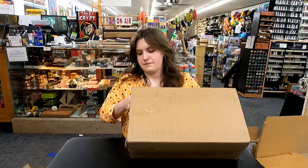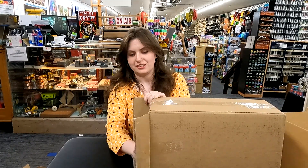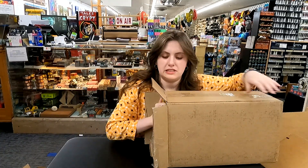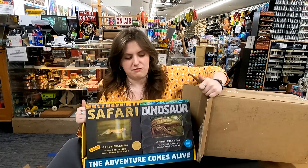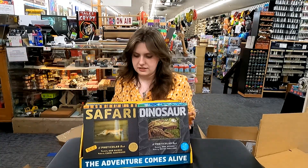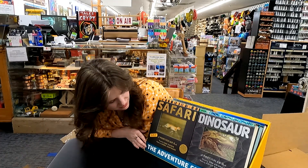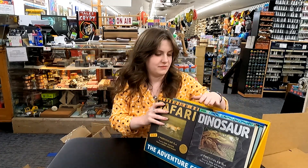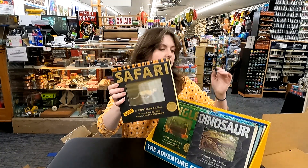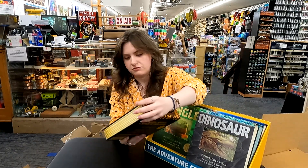So I've got this thing, which is cool because it comes with the display preset. Just slide it right out of the box. And I believe these are pop-up books? We have a safari one here, and we also have jungle, polar, dinosaur, ocean, and outback. But we'll look at the safari.